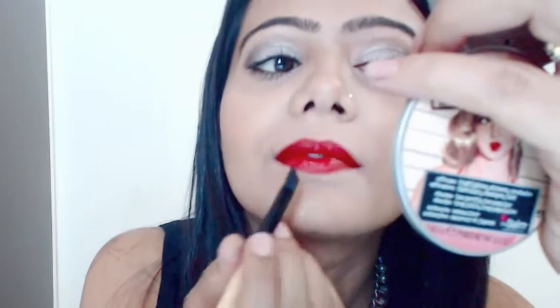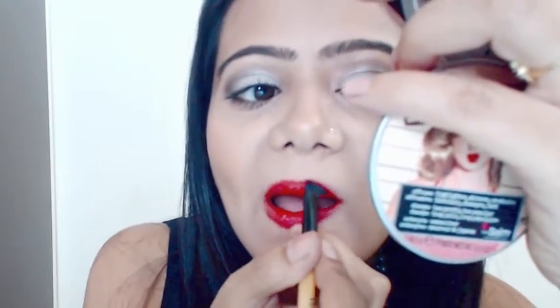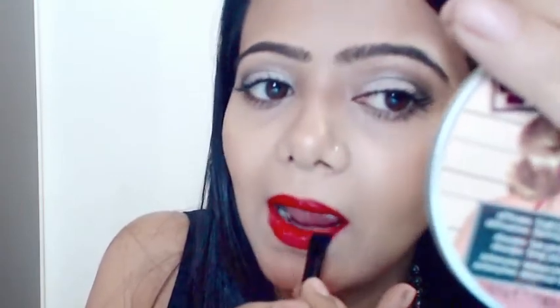Isn't it funny applying makeup? You really make so many weird faces — I find it so funny and weird!